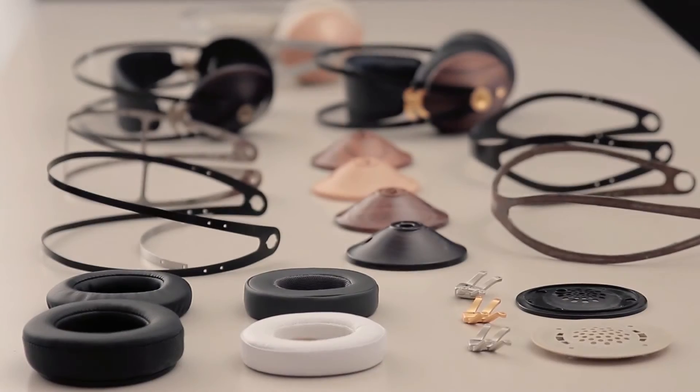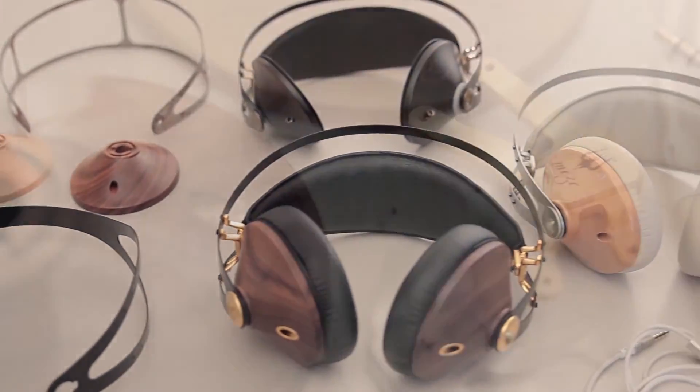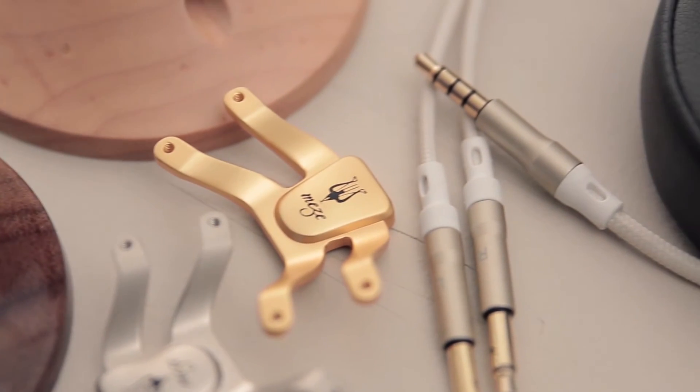In this process we went over countless design and engineering iterations, trying out different shapes, materials, manufacturing technologies, and assembly methods.